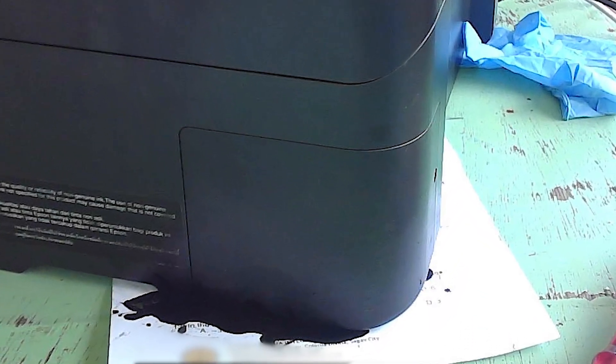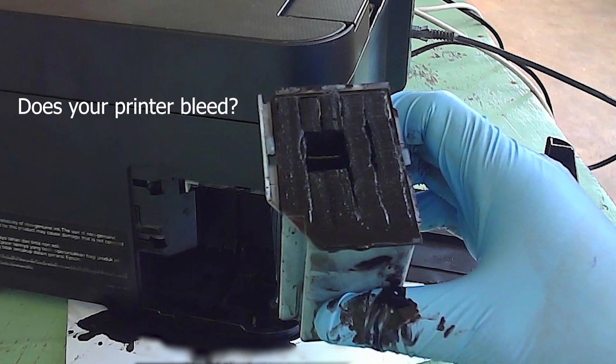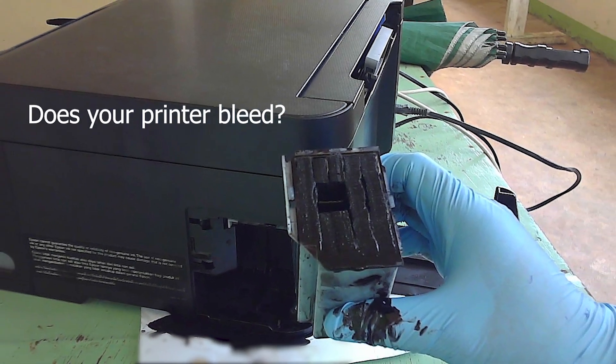Are you worried about the leaking ink from your inkjet printer? You don't need to panic. Just watch this video till the end so you will understand.